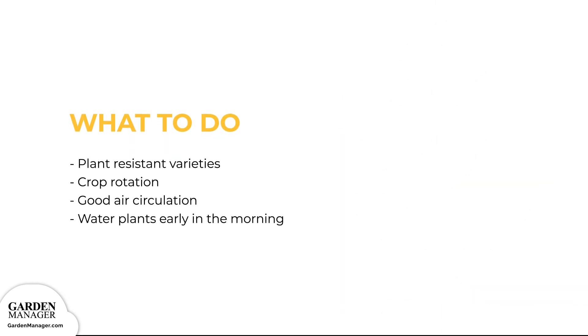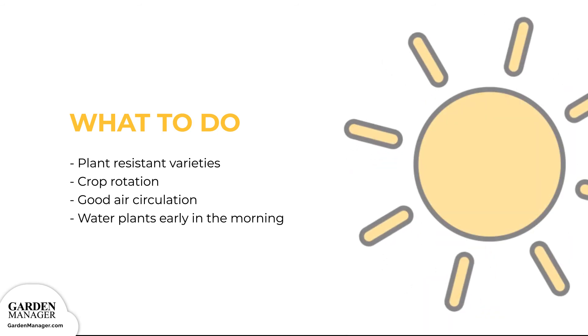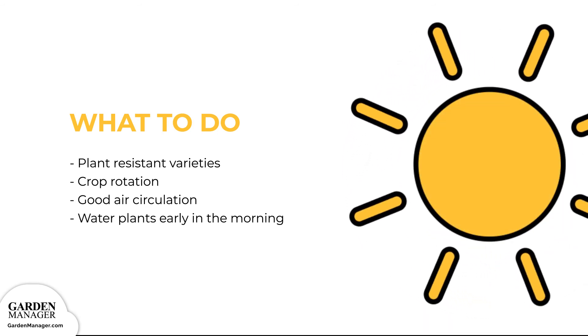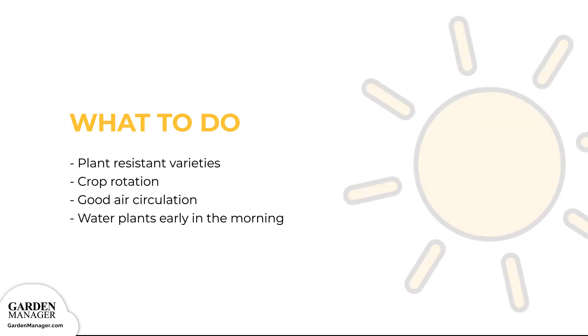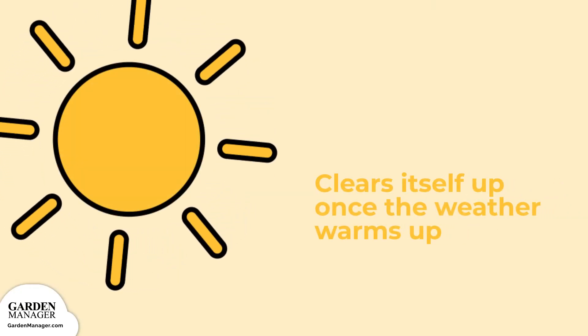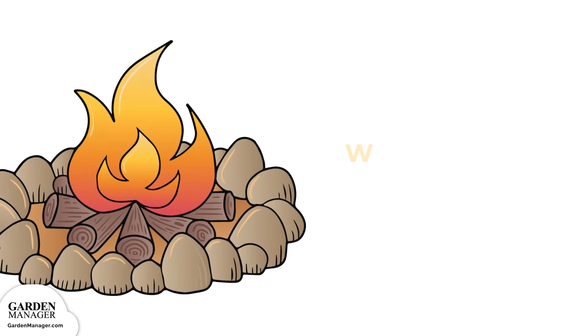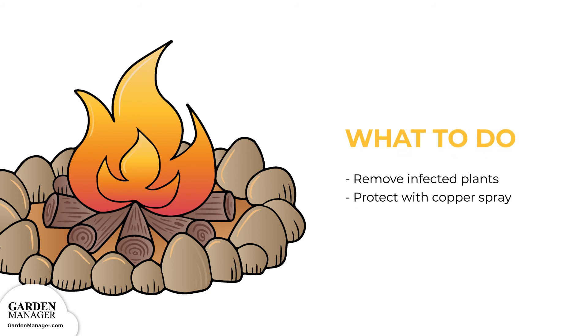Here's what to do: Plant resistant varieties when possible. Practice good crop rotation. Ensure good air circulation around plants, and water plants early in the morning — this gives the plants enough time to dry out during the day, making them less vulnerable to infection. Downy mildew is usually spread when leaves are wet for too long, so it also helps to avoid overhead watering. Keep weeds from growing. Once plants have downy mildew, try to eliminate moisture and humidity around the infected plants. If possible, improve their air circulation through selective pruning. Downy mildew normally clears itself up in an outdoor garden once the weather warms up. If there are any infected plants, be sure to remove all crop remains after harvest to avoid reinfection, since this fungus can survive in crop residue.